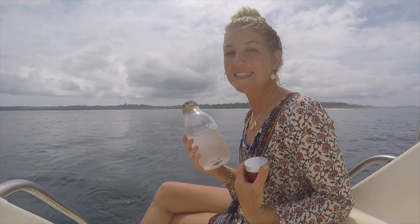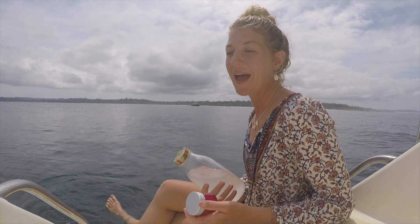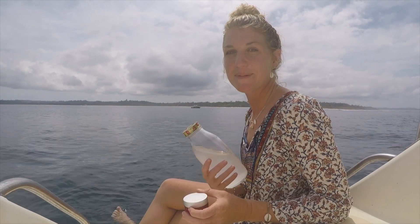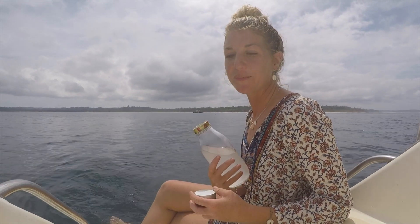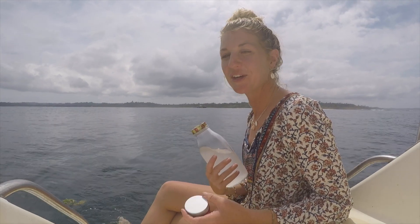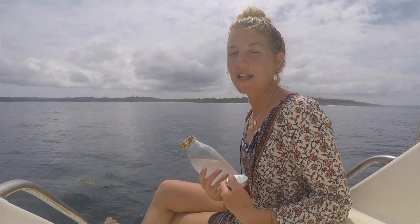With recipes this easy, you have no excuse to say it's easy to just go to the shop. Get creative in your kitchen, make it your own. You don't have to follow these exact steps. It's your body, so use things that you like and that will help benefit you. And also, I'm not a dentist, so do your research like I have done.